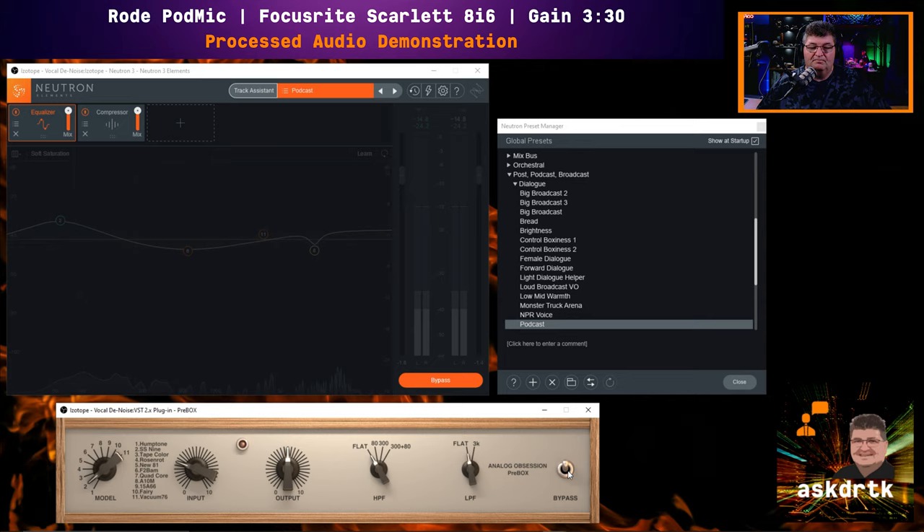You're now listening through the Analog Obsession Pre-Box using the SS9 modeling mode. Do you hear the additional saturation? Can you tell the difference? Don't expect anything drastic — it's just supposed to give you a slight change in coloration. Now I'll turn it off again and we're back on unprocessed audio. See if you can tell the difference.